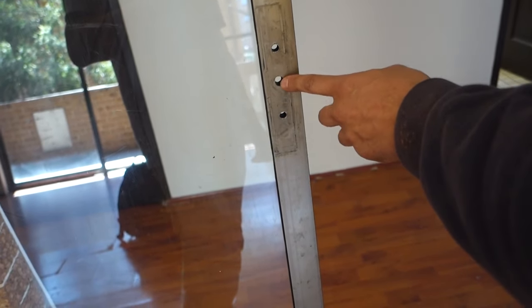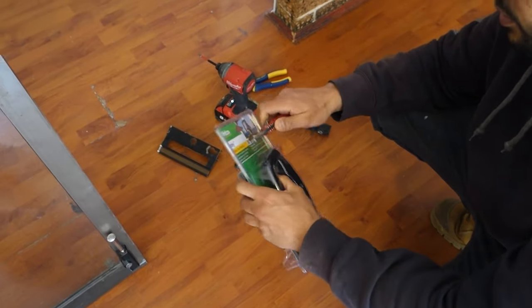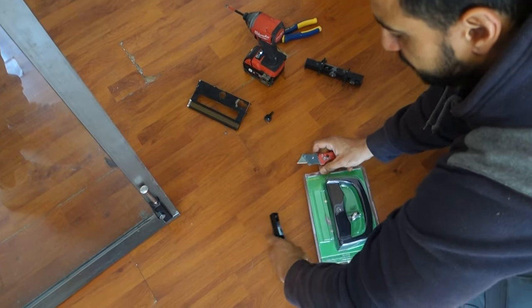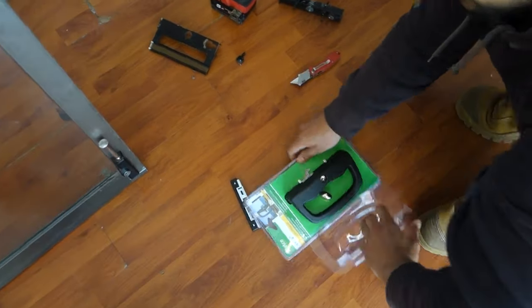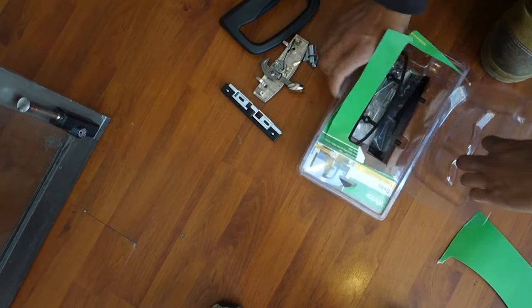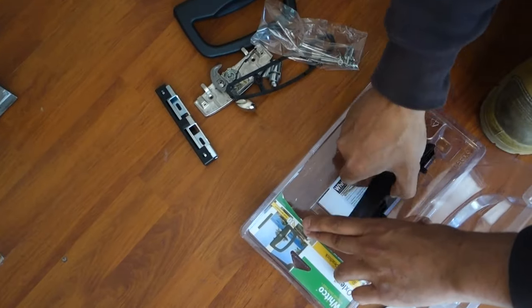So now we'll open up our new handle. It looks a little bit intimidating at first because there is a fair bit of parts that come with this, but it is fairly straightforward. And once you do it once or see it happen, it is fairly simple to do yourself. So we'll just remove all the little parts on the inside and then we'll go through it step-by-step.